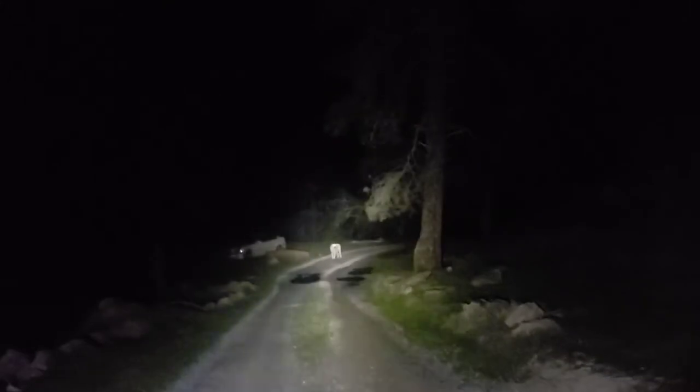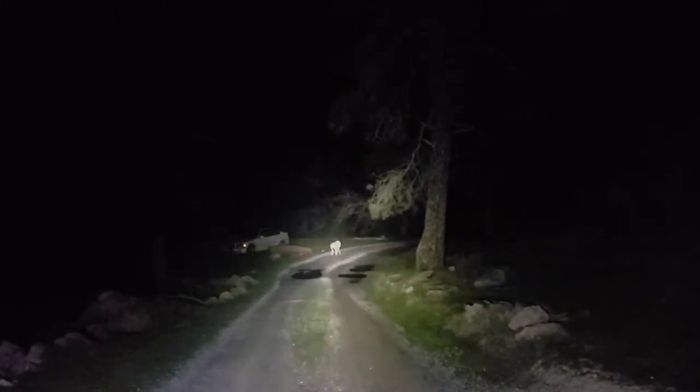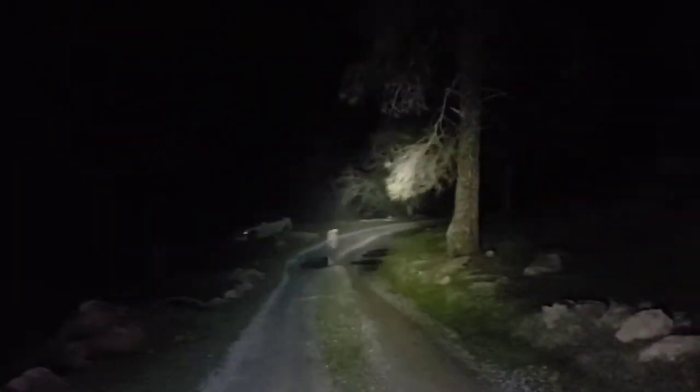There are other lights out there that are available — other patterns that throw a little farther — but I'm going to go into why this pattern is what I chose and it's been very effective for me in my job as a security officer. As you can see, this throws the light pretty far, but there's some science behind the pattern of the beam. Let's go into that.